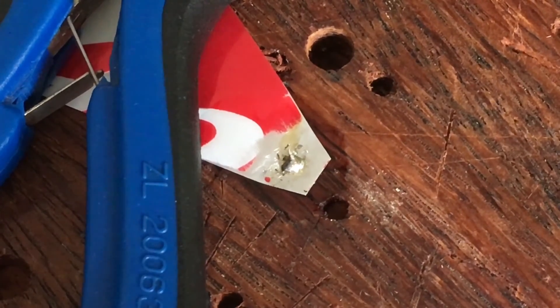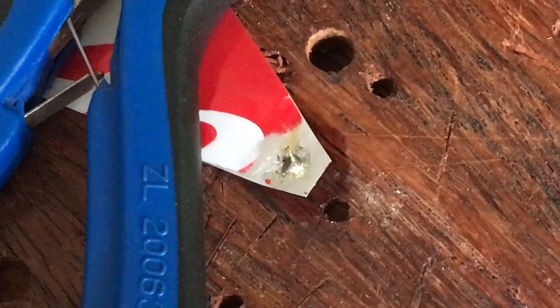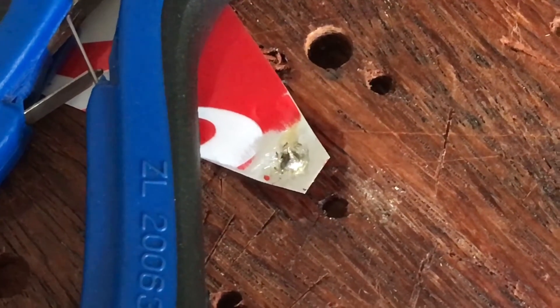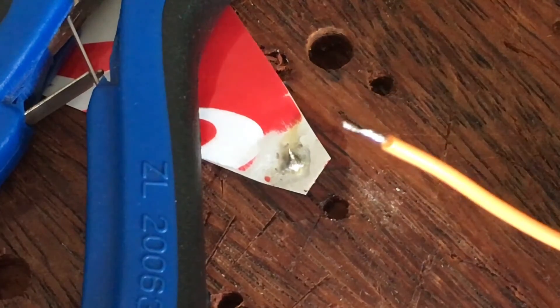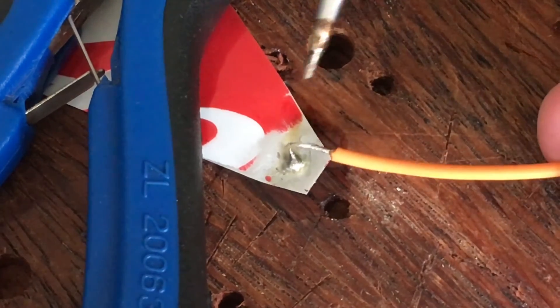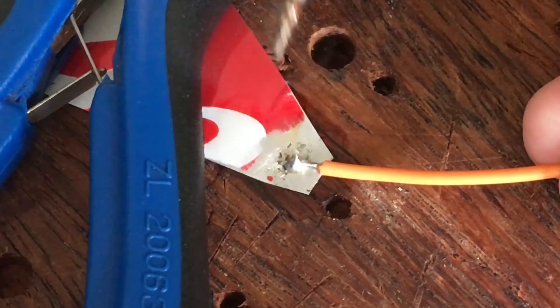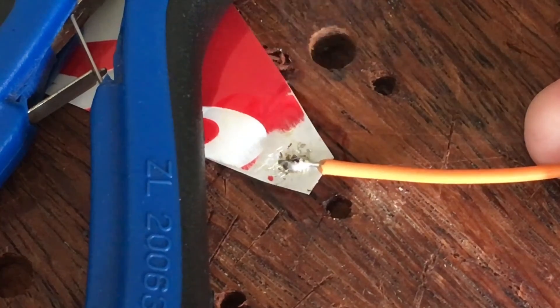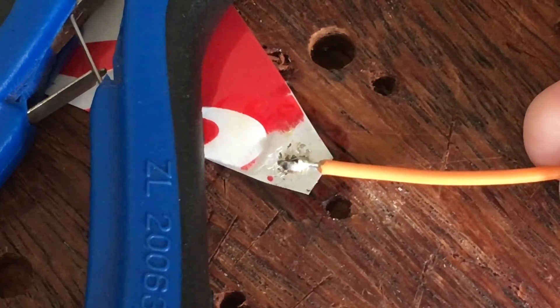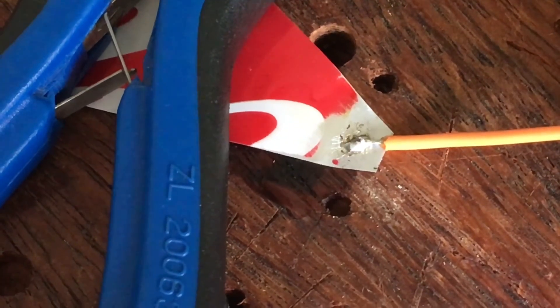I wouldn't be surprised if you were slightly suspicious at this point because it's easier to make a ball of solder sit on a piece of aluminium held there even by some resin, but that will pull off easily — and that's what this kind of looks like — but that's really not the case and we'll see that fairly shortly. The solder tends to stick to the area you prepared; it won't just crawl away as it would on some clean copper clad circuit board, but it is wet.